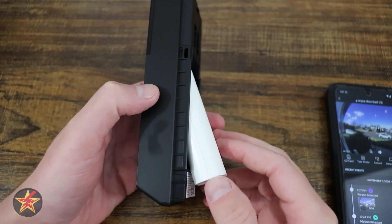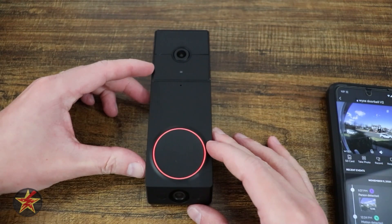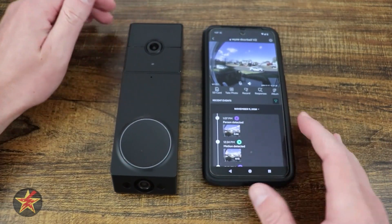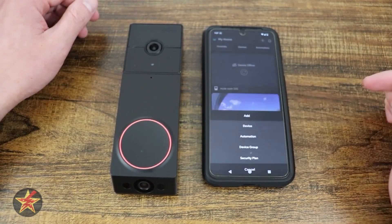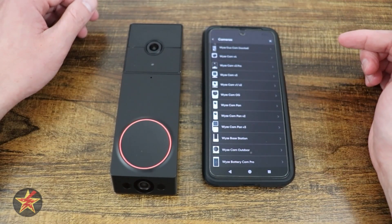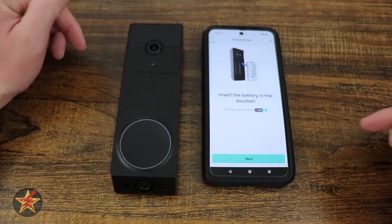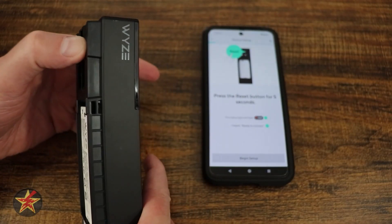Setting up the Wyze Dual Cam video doorbell. I start by putting in the battery — we're going to get a red indicator and a 'ready to connect' message. We then come over to our Wyze application. Make sure we're not in a camera, press the plus sign in the upper right, and add a device. Camera, sensor, power, lighting — this is a camera which is right up top. We already put the battery in and got a red light, so we're going to hit next.